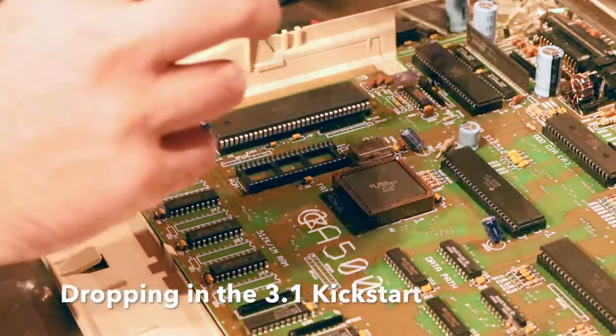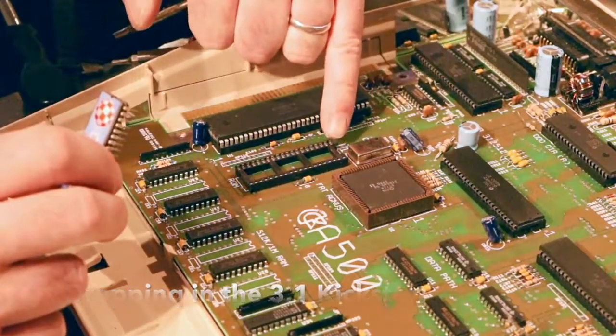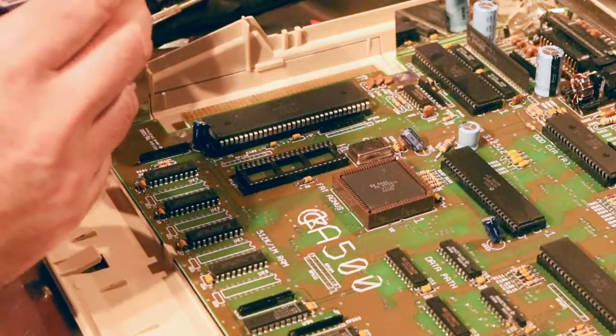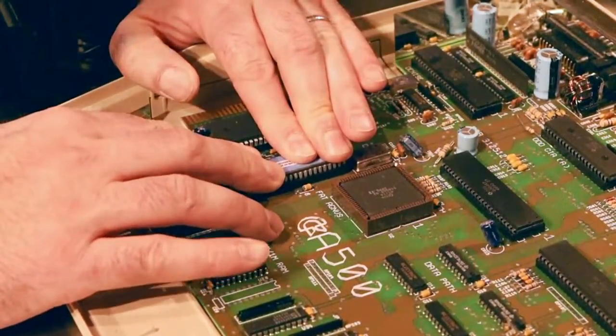We notice we've got a notch on one end. You can see there's an etching of a notch, an illustration of a notch on the motherboard there, so we just need to line those two up. Nice, even pressure — push it down.